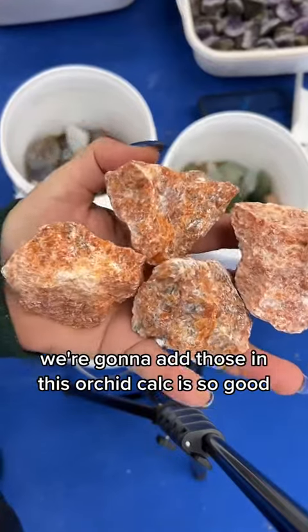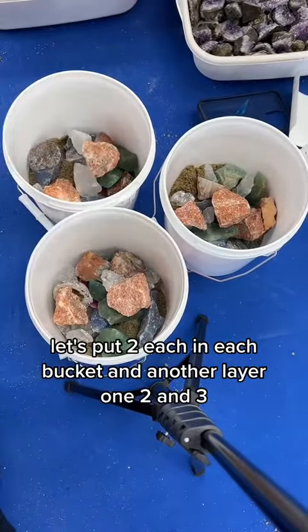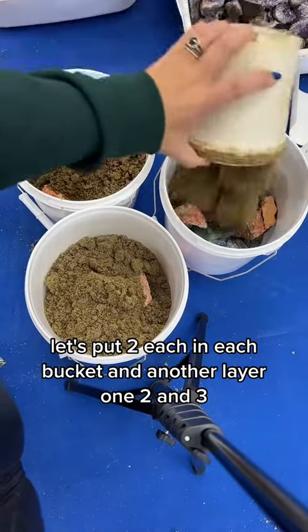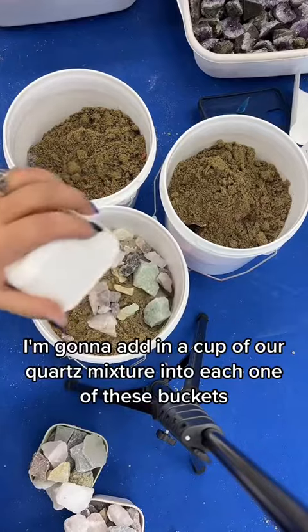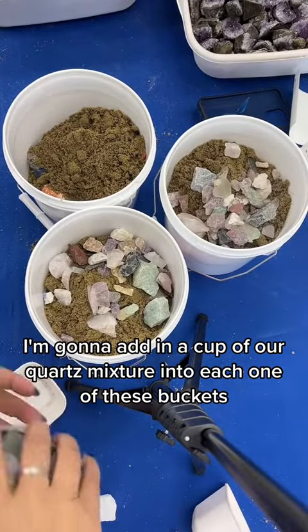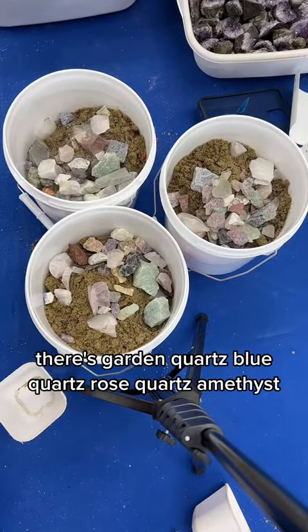This orchid calcite is so good, it has really pretty flash to it. Let's put two in each bucket and another layer — one, two, and three. I'm gonna add in a cup of our quartz mixture into each one of these buckets. There's garden quartz, blue quartz, rose quartz, amethysts — so many in there.